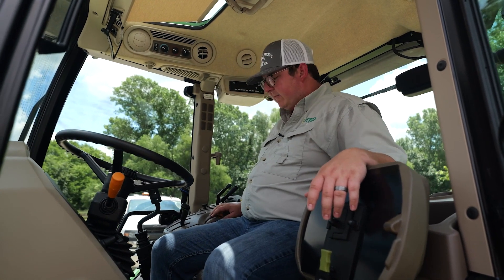Here in the front, this will be the third function I was talking about. When I say three functions on that front end loader: the first function will be the up and down of the loader, the second would be your bucket tilt, and then this third would be your hydraulic remotes. So if you wanted to run a grapple, you're already plumbed in and ready to go on this premium cab, where you're not on the standard cab.